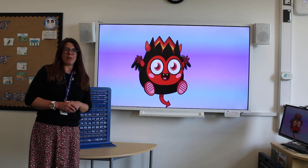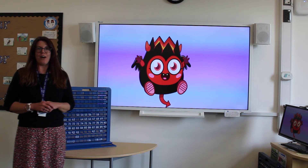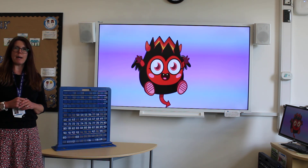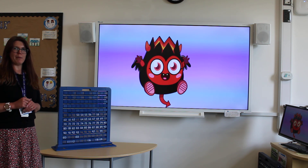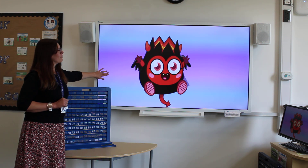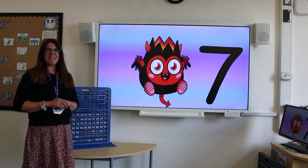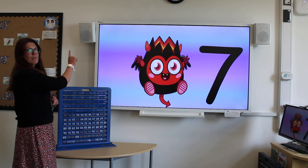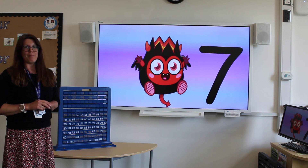Let's play a game. Behind our Moshi Monsters, we have got some numbers hiding. Look really carefully on your piece of paper. When you think you know the number, write it down. Be careful of how you are forming your numbers. That was number seven. Make sure that you have written across the top and then straight back down when writing your number seven.